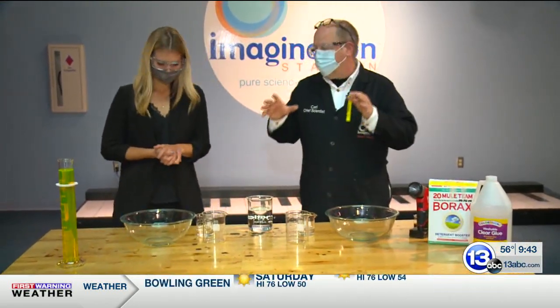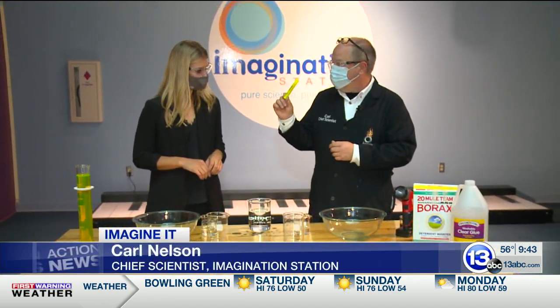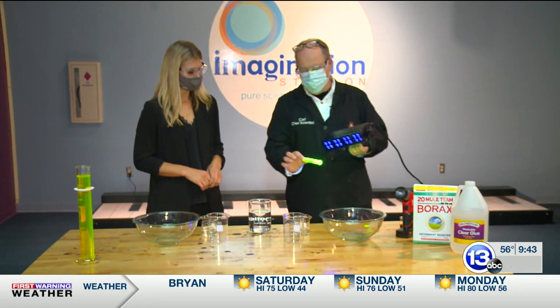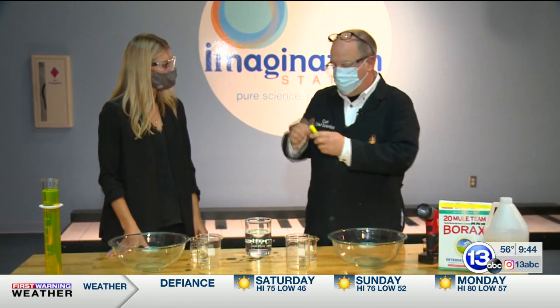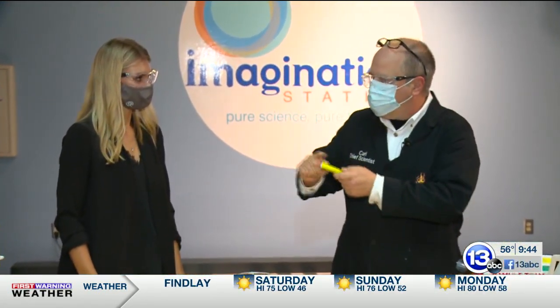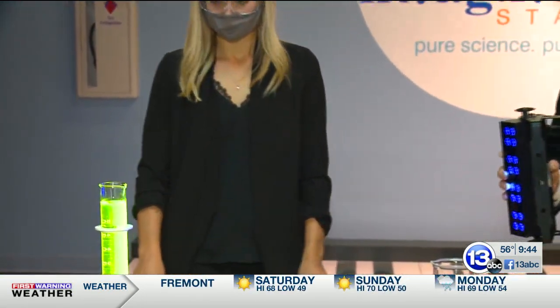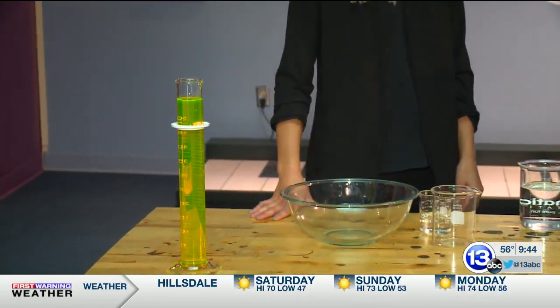I'm going to show you a quick thing you can do for Halloween. If you happen to have one of these highlighters around — the kind that fluoresce under black light, so they glow really brightly — inside here, if you very carefully, with safety glasses and a pair of pliers, break this open, there's a little sponge inside. If you soak that sponge in water, you can create a solution that will glow very, very brightly under black light, which you commonly see around Halloween time.